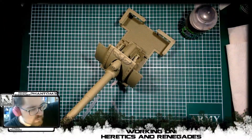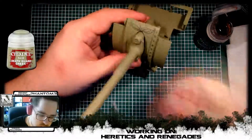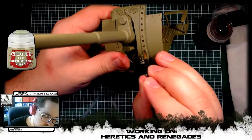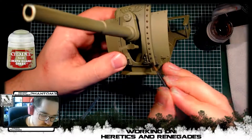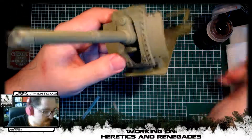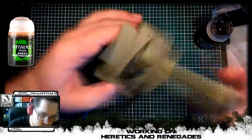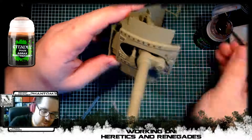Hello everybody, Nurgleprobe here, and welcome back to part 2 of our Basilisk build. Once again we're continuing our work on the Heretic Basilisk that you can see here. We're working on the cannon part this time, and once again we base-coated the model in Death Guard green, and then I'm working some of the details and bolts with Agrax Earthshade to make them pop out in the rest of the model.